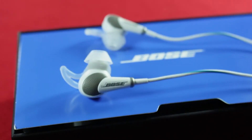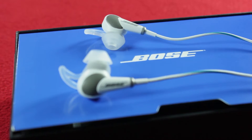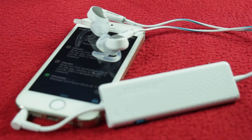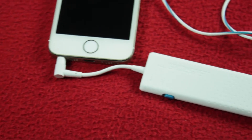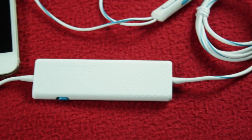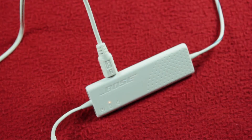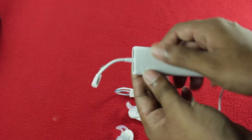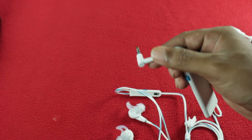Designing in-ear headphones with the same legendary noise cancelling technology as the QuietComfort 15 presented a significant challenge — where do you put the circuitry and how do you power it? Bose solved this by designing a small, lightweight control module, slightly wider than a stick of gum and nearly as thin. It features mode and battery status lights, a power switch, and houses the built-in battery. One charge of about 2 hours gives you a battery backup of 16 hours. A short cable with a 3.5mm headphone jack extends from one side and terminates in a mini plug to connect to your listening device.